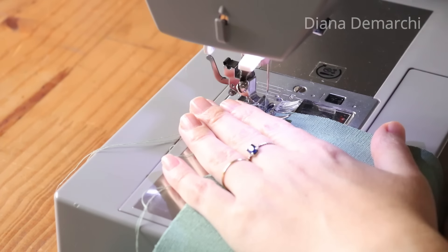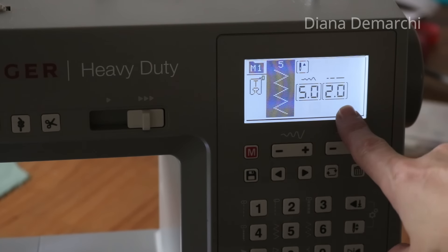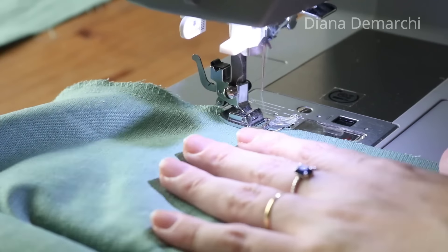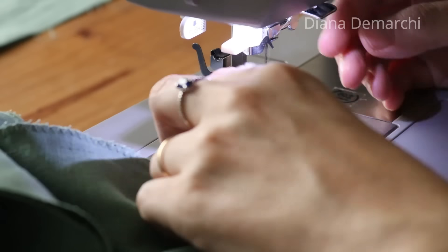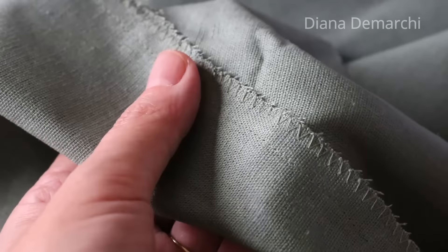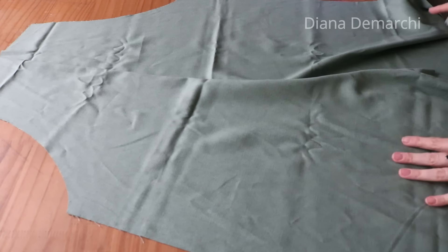Como acabamento — já que estamos na série de costura para iniciantes e normalmente quem é iniciante ainda não tem overlock nem outras máquinas de acabamentos específicos — todo o acabamento da peça vou fazer com zigue-zague. Vou passar uma costura de zigue-zague dando acabamento tanto na frente quanto nas costas. É só posicionar a máquina no zigue-zague — pode ser eletrônica ou mecânica — para que a peça não fique desfiando e tenha um acabamento caprichado e digno, mesmo sem overlock. Porque a gente faz uma peça artesanal, mas ela tem que ser muito caprichada.